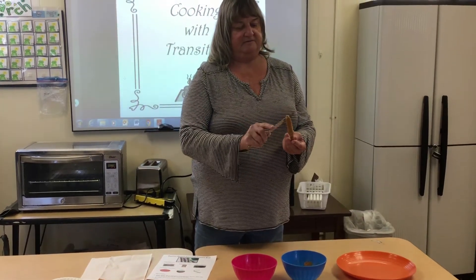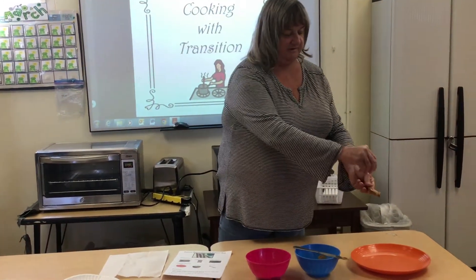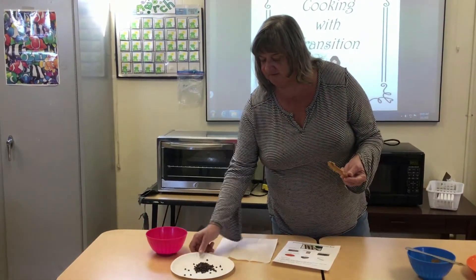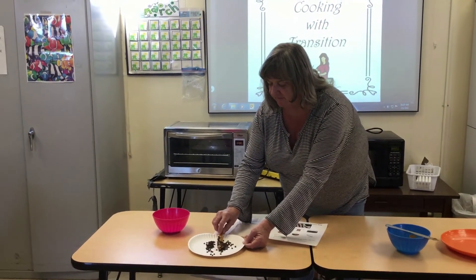Alright, there are two ways of putting on your chocolate chips. You can sprinkle them over, or have another plate available and just dip them in and twirl your pretzel.